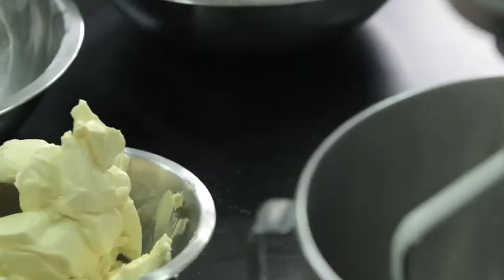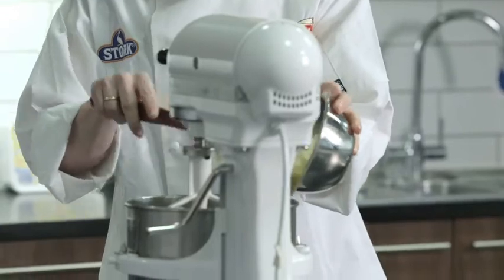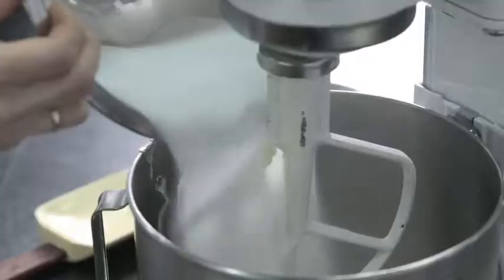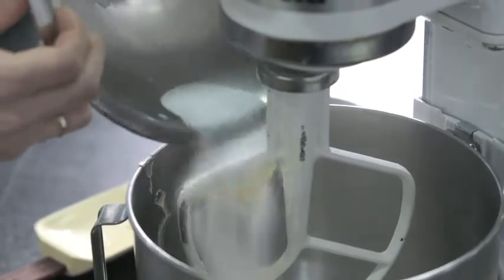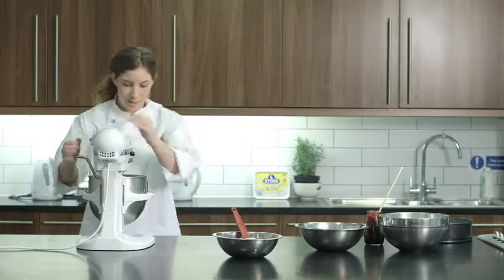Hello, today I'm going to show you how to make the perfect sponge. So first of all, I'm going to put in 250 grams of butter, then I'm going to put the same amount of sugar in and I'm going to cream that together until it's nice and soft, which won't take that long because the butter is really nice and soft already.